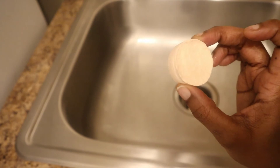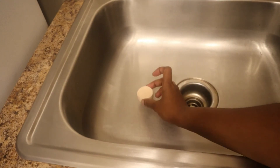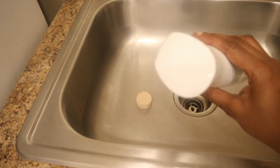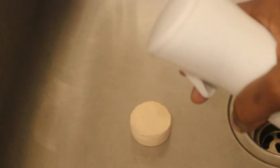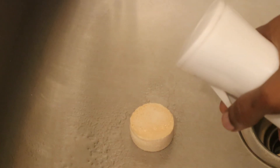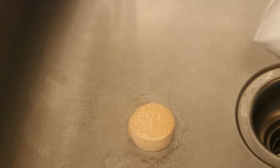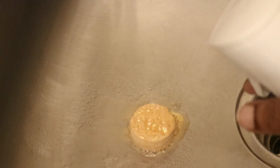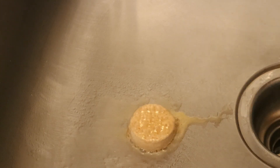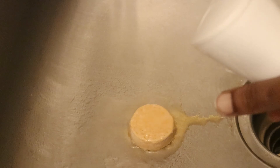I took one of the shower fizzies to show you how it works. When you're taking a shower, you simply put it on the floor of your shower. I'm going to use the spray bottle to show you how it activates — zooming in so you can see up close. See that fizzing? When you're in the shower, the humidity and steam will cause the aroma to permeate the shower and you get to experience the luxuriousness.